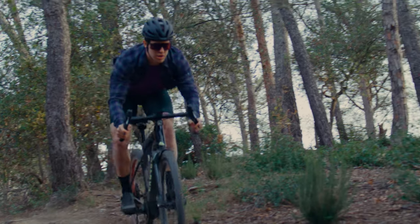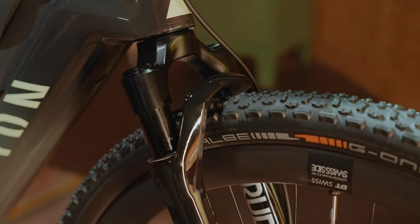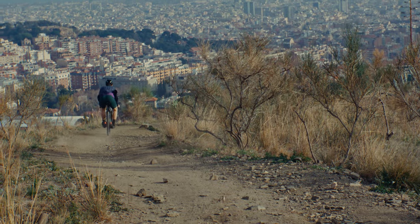We engineered the Grizzalon from the ground up to work with gravel suspension. Because it totally transforms what this bike is capable of. 40mm is all you need for more grip, control, comfort and confidence on the trail. The suspension combines with a progressive geometry developed by the same engineers of our e-mountain bikes to make the Grizzalon carve through fast and rough descents.